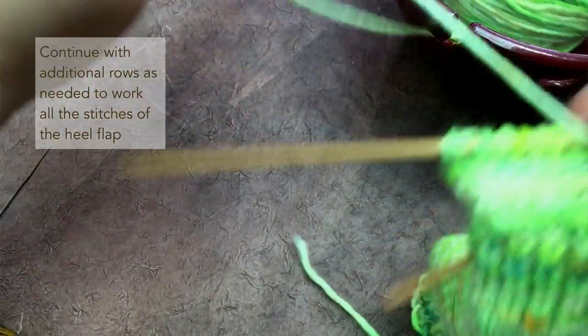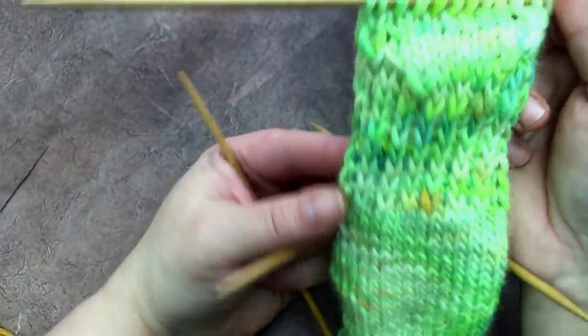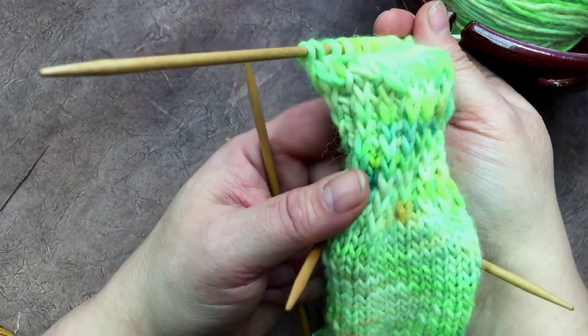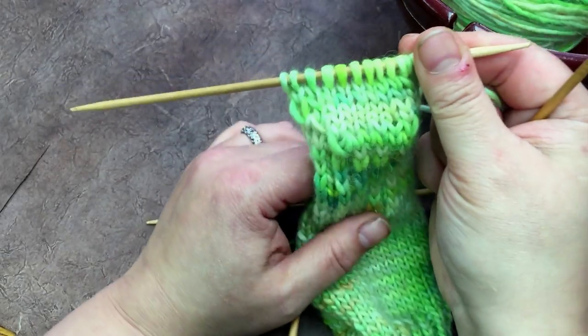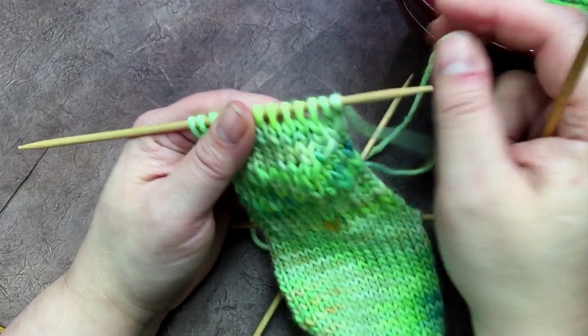There you have it! I've come to the end of my row, and you can see I've shaped my heel — it has a nice curve to it. Now we're on to working the gusset and picking up the stitches for the gusset.